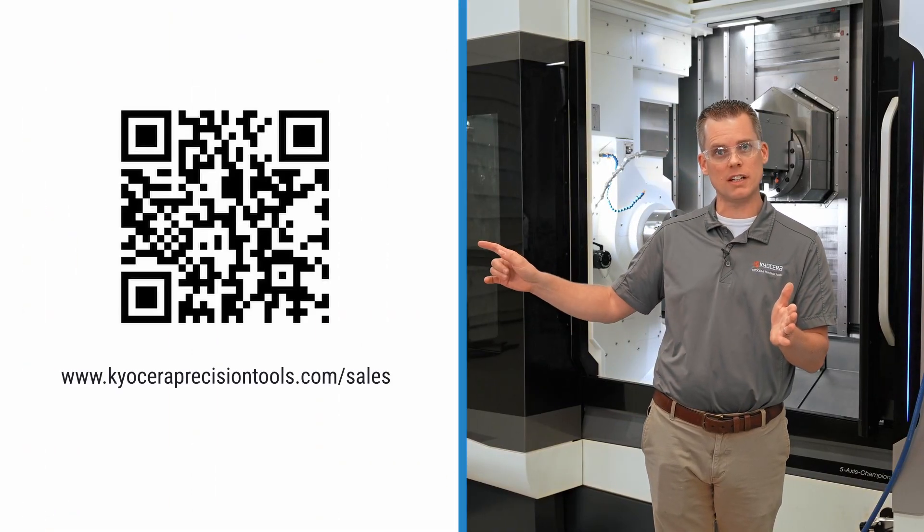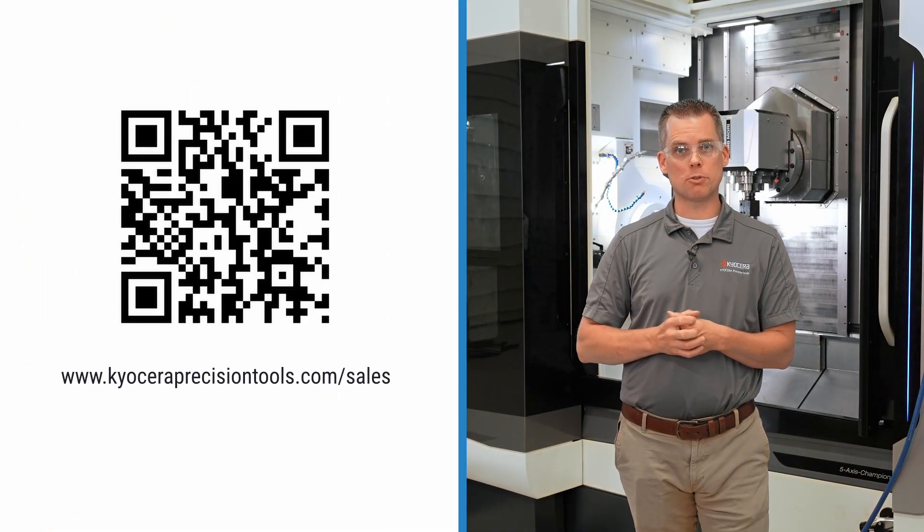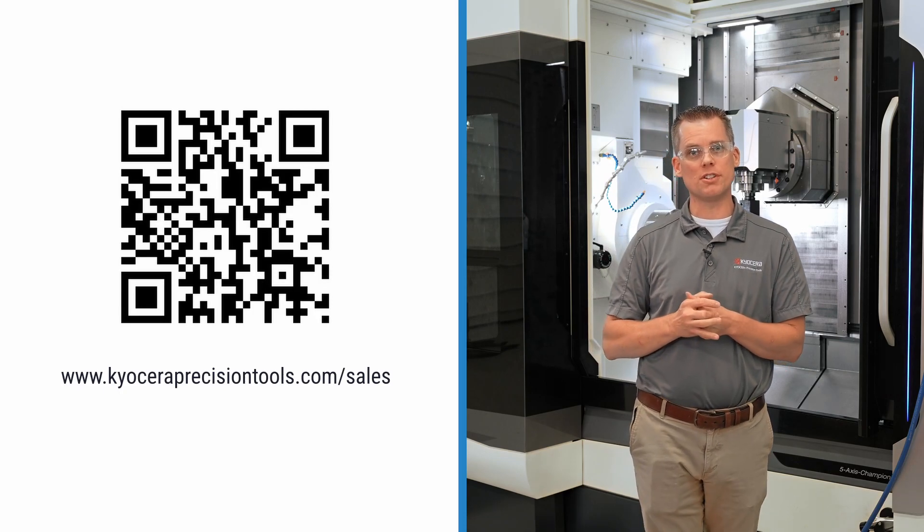If you have any specific questions, please feel free to reach out to your local Kyocera sales representative using this link. Like, comment, and subscribe to our YouTube channel for more chips and tips. Again, my name is Justin Wilkes with Kyocera Precision Tools. Let's keep the chips flying.